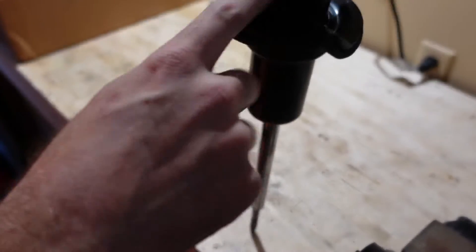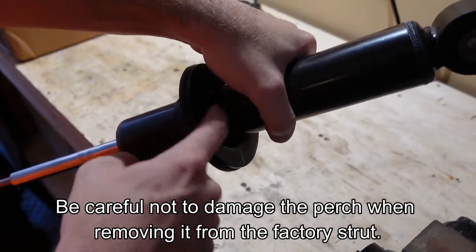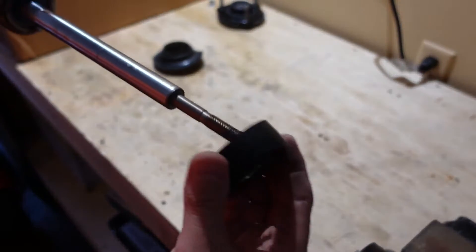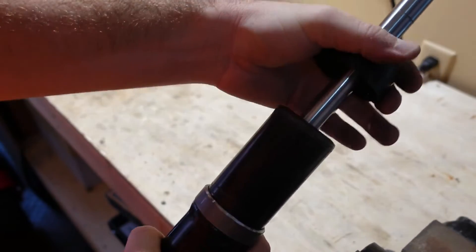You can also spray some penetrating oil down inside so it seeps in between, then keep lightly hammering until it comes free. We're going to reuse the lower perch. The plastic boot piece from the factory strut can be set aside or discarded — that's all we need from the factory strut.